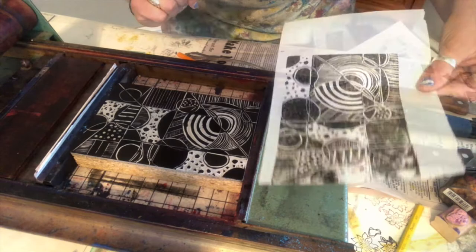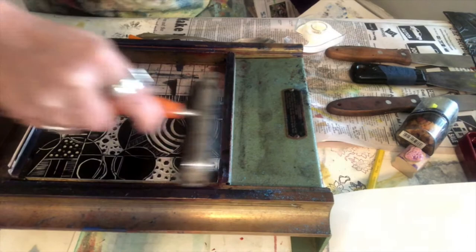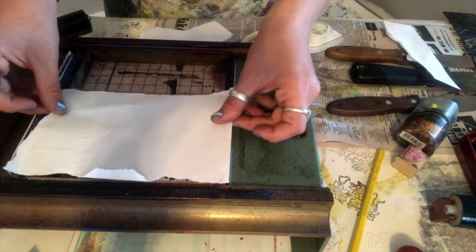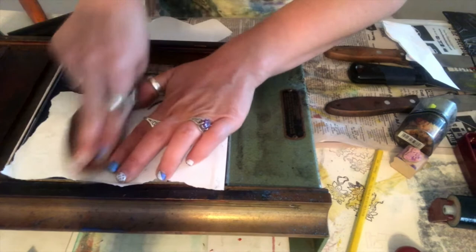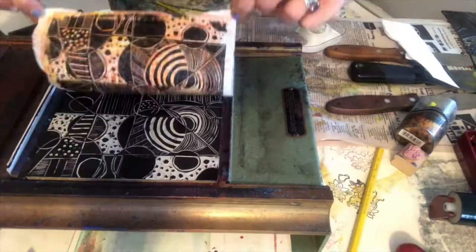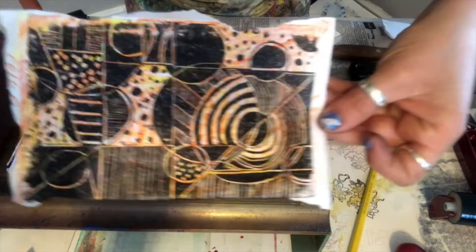I'm going to ink this up again and place it on top of the paper the opposite way — let's see what we get with that. I'm not going to tape this one down. That's really cool. You can see all those colors in the background from the negative space and the white space. You can do a couple of different things with this and it'll turn out really cool.